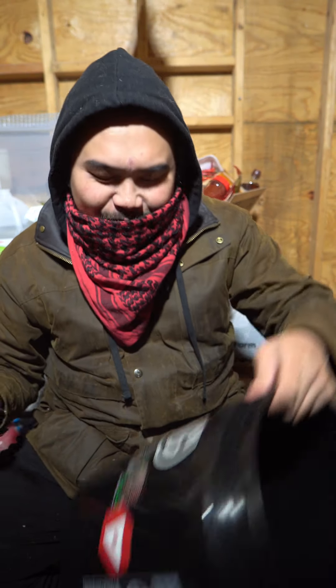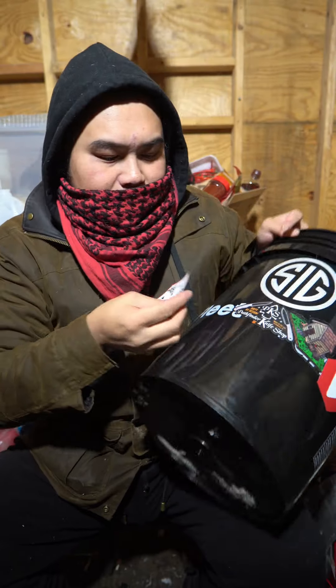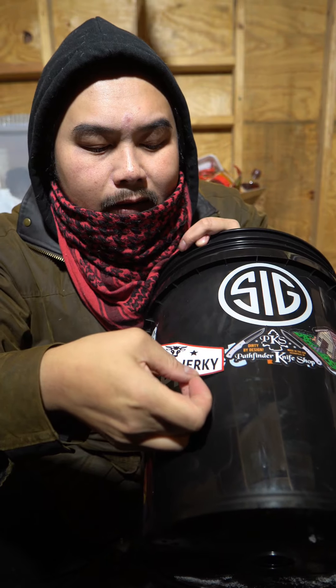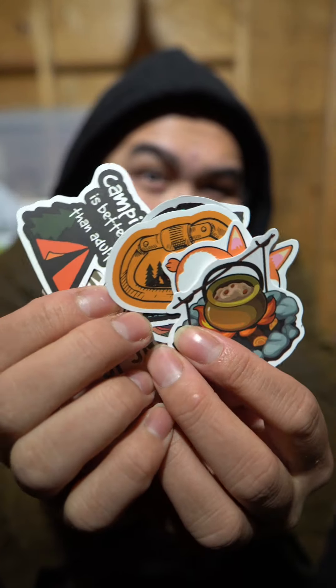Got to get all of this done quickly. My fingers are getting way too cold — I'm freezing in here. I'm going to stick it right here. Over here I've got a bunch of random camping stickers, so I'm just going to pop them all over the place.